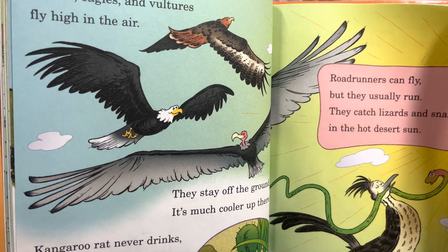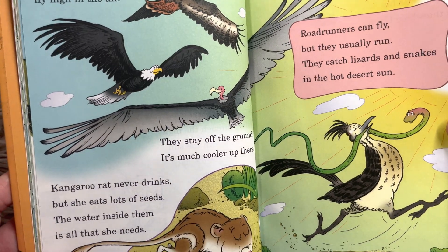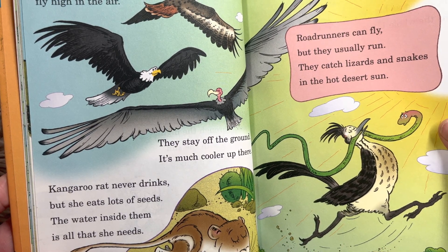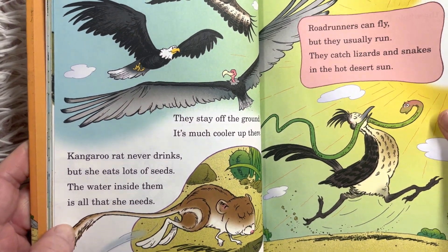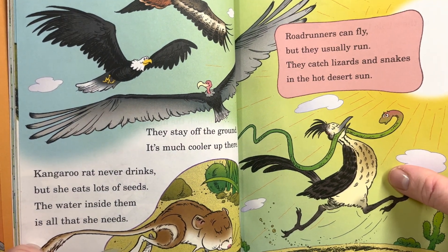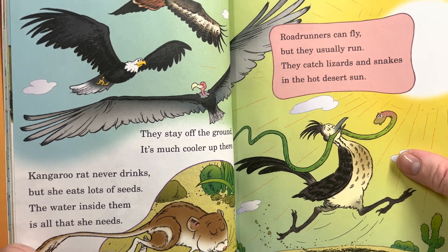'Hawks, eagles, and vultures fly high in the air. They stay off the ground — it's much cooler up there. Kangaroo rat never drinks, but she eats lots of seeds. The water inside them is all that she needs.' Can you imagine not needing water? 'Road runners can fly, but they usually run. They catch lizards and snakes in the hot desert sun.'